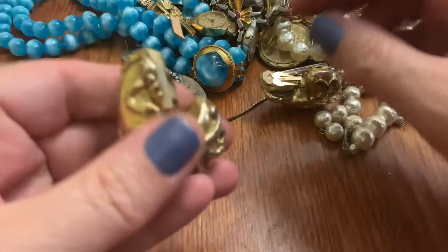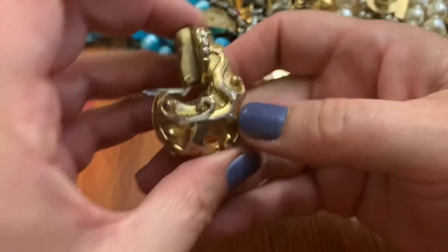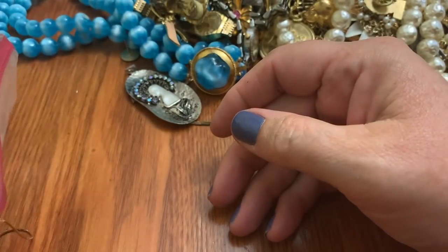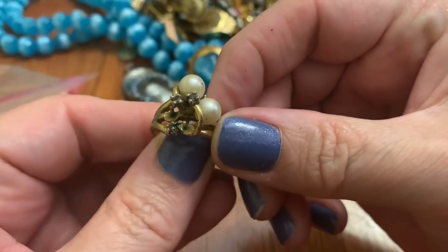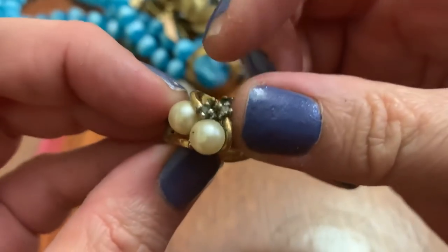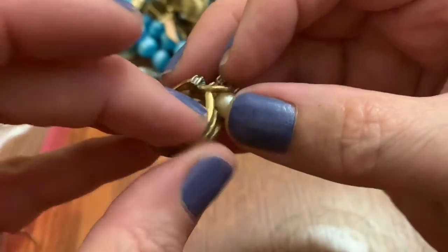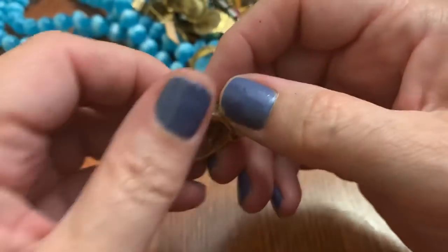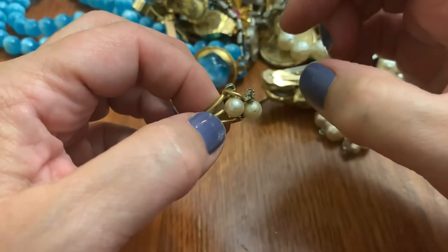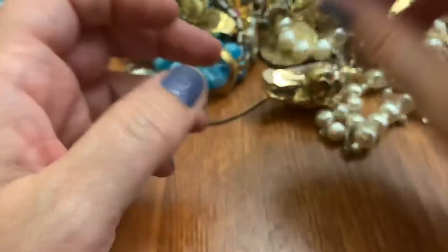Guess what we have — yep, it's some sort of alien pod. Somebody liked them at one point, right? An old pearl ring. One of the pearls popped off. Actually, I need this pearl because I want to fix a necklace that I have. I don't fix too much stuff, but this necklace is so pretty. It has beautiful rhinestones — big — and pearls set on a prong. I'm going to have to put that to the side and see if it'll work.